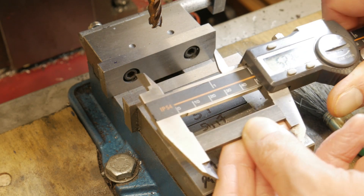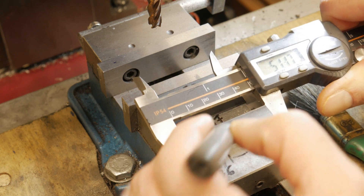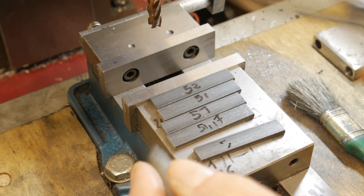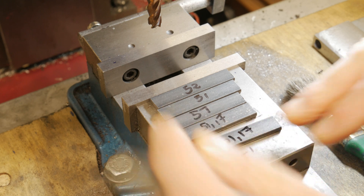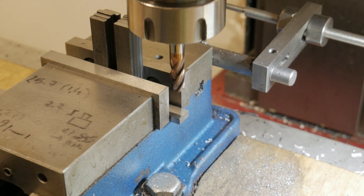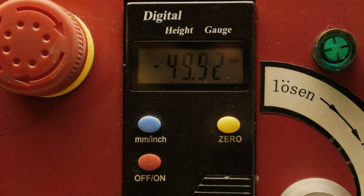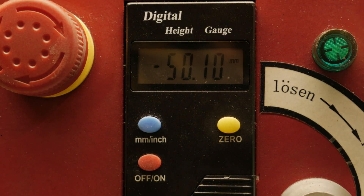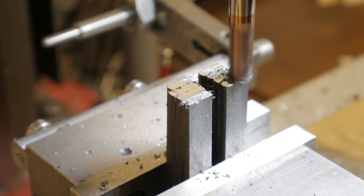Before starting to make the holes I take the measurement for every connecting rod to be sure that the final depth will be no more than 50 millimeters. In any case, more or less all the plates were more than 50 millimeters, so I decided to set the zero and arrive at 50 millimeters to be sure that all the connecting rods will be the same length.